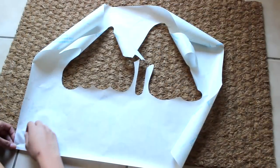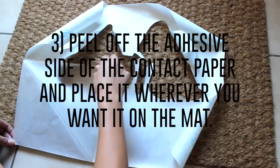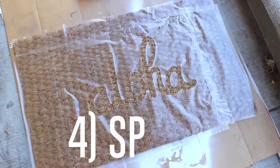Then peel off the adhesive side of the contact paper and place it wherever you want it on the mat. I like to peel off one corner first and place it down on the mat before doing the rest.